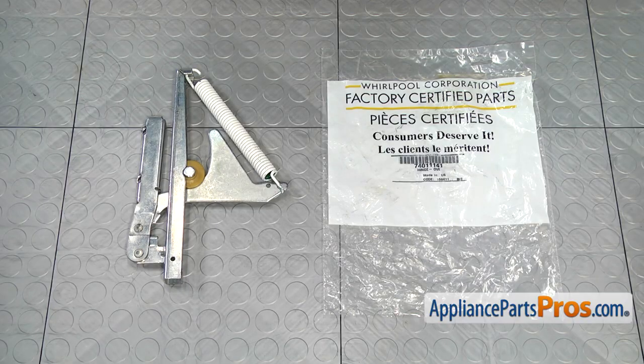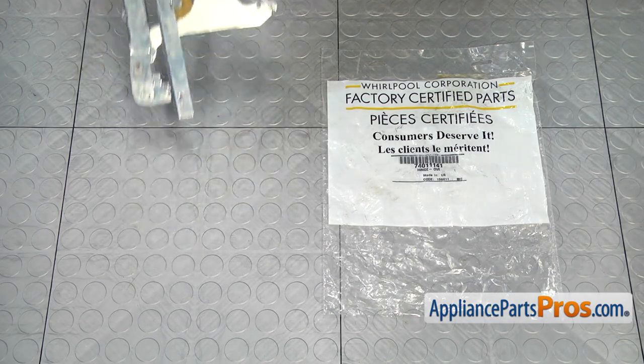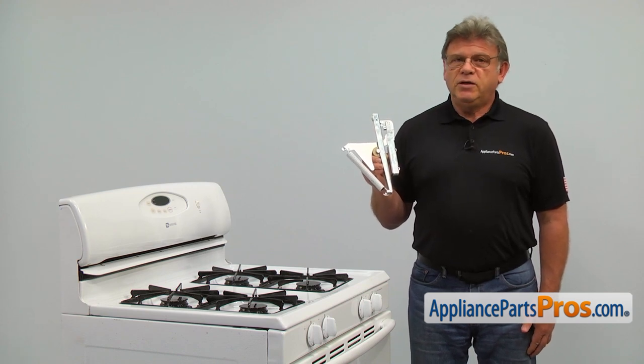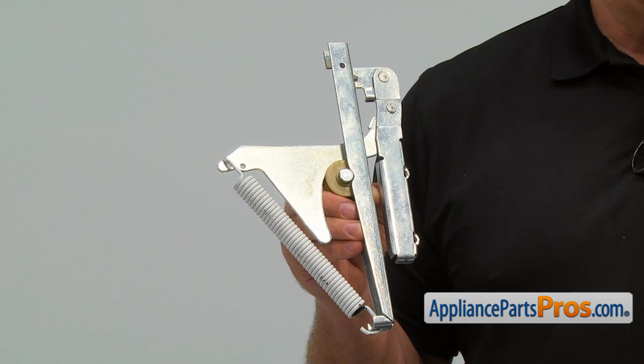When you open up the package, you're going to get a new oven door hinge. The main reasons why the oven door hinge would need to be replaced are if they start making noise or the door won't stay closed.